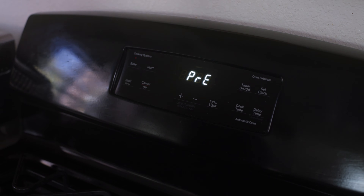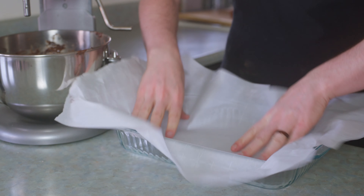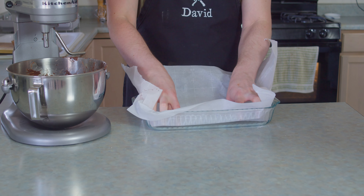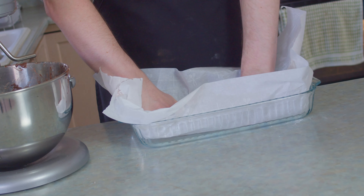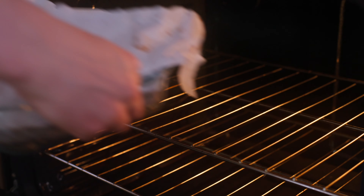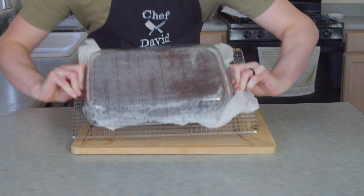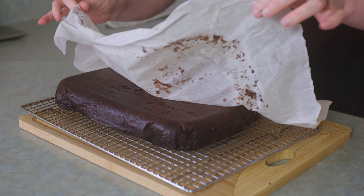Preheat that oven to 350 Fahrenheit and get out a baking pan which can be easily and effortlessly lined with parchment paper. This parchment paper isn't enough. I don't care. Let's get the cake batter in there so we can move on with our life. Into the oven for around 25 minutes. You gotta do that toothpick test until it comes out clean so you know that it's done. Pull it out when the time is right, invert it onto a wire rack and let it cool completely.